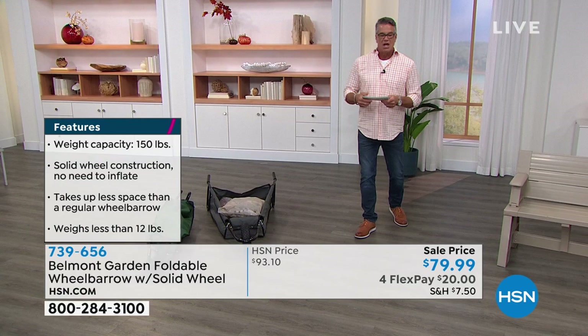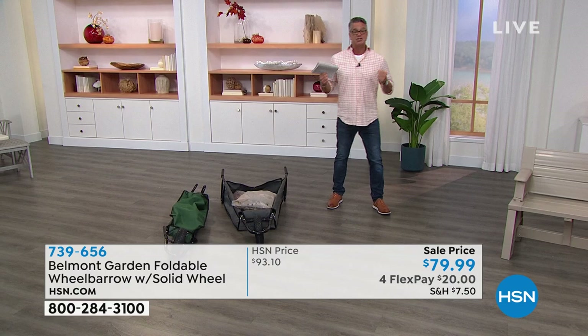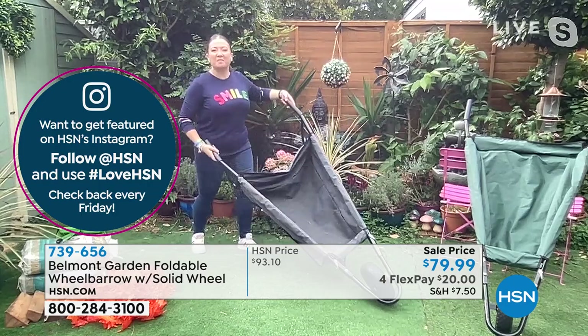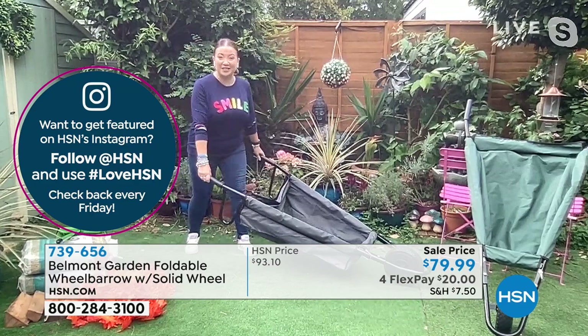The item number is 739-656. Lorna Coe is standing by. Lorna is tough, she's strong, she can do the job, but Lorna, you don't need a big, giant, heavy-duty wheelbarrow. This is all about making your life easy — easy on your back, easy on your body, and easy to load and store.